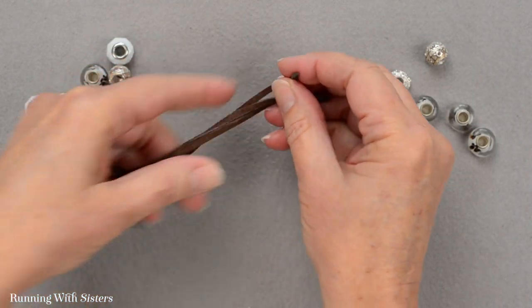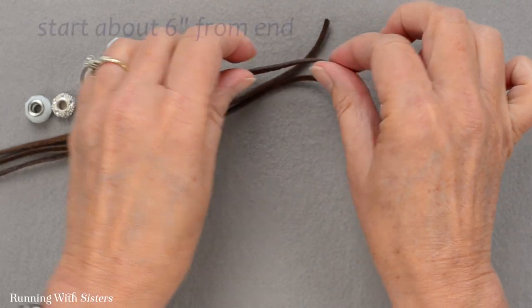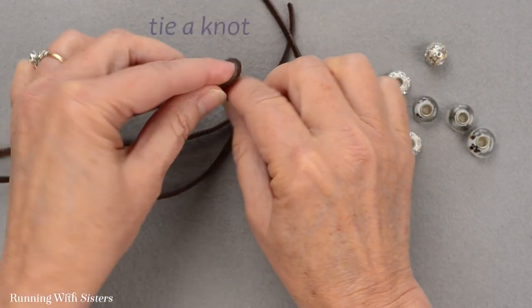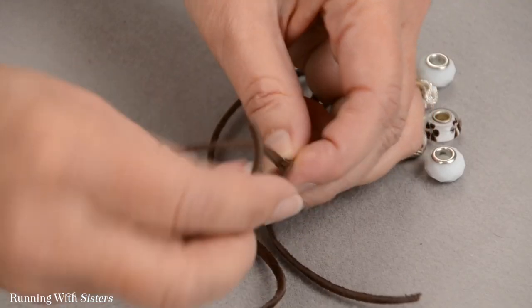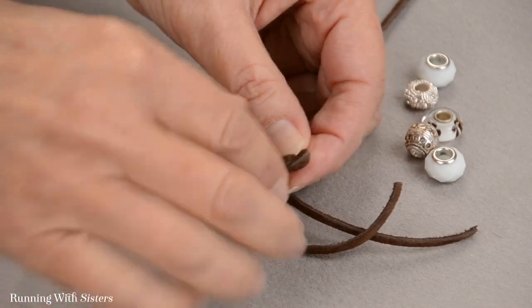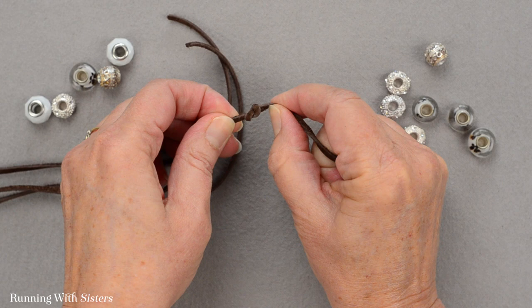What we want to do is put beads on the ends of these cords. I'm going to start about six inches from the end and tie a knot. To tie that knot, I just make a loop and feed the end through the loop. If you hold the loop in place, that's where the knot will wind up — it's a way to control where your knots go.